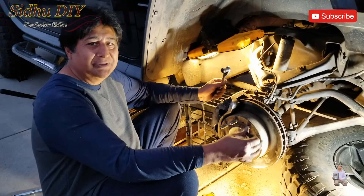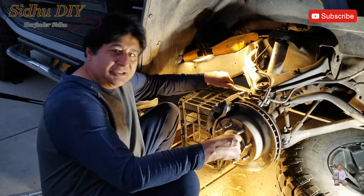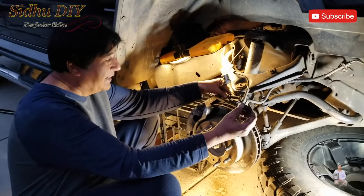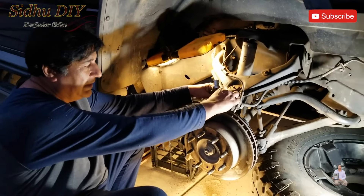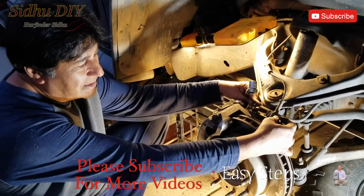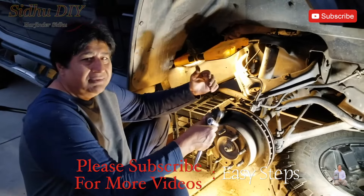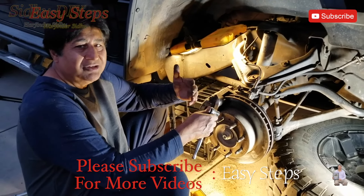As you've seen, it's easy and simple to replace the brake pads yourself. Once you place the caliper back, make sure it's tightly secured top and bottom. Don't forget to put that bolt back in — it has a hole that goes into the groove. Plug the sensor in, tighten everything up, and place the tire back.